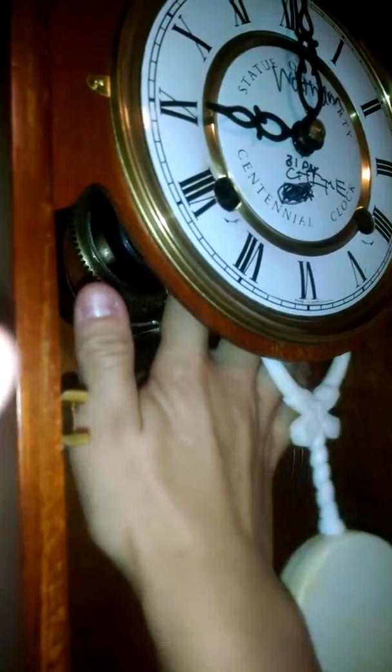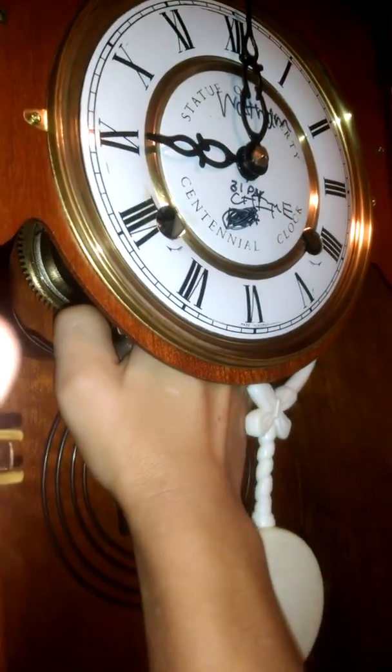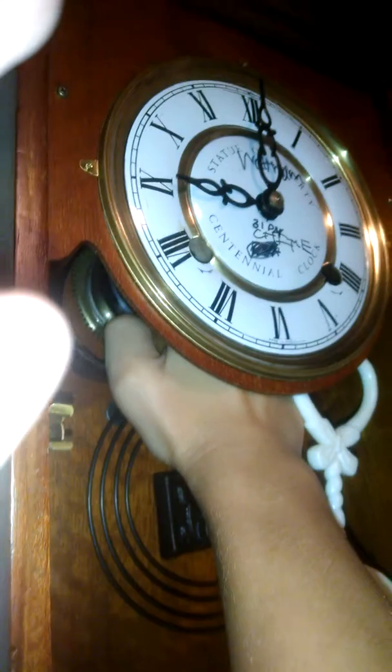There you can see it doesn't strike on the right hour. So what you do is hold your hand in there. It's a sketch of a Liberty Centennial clock — my grandma bought it at an auction for $40.